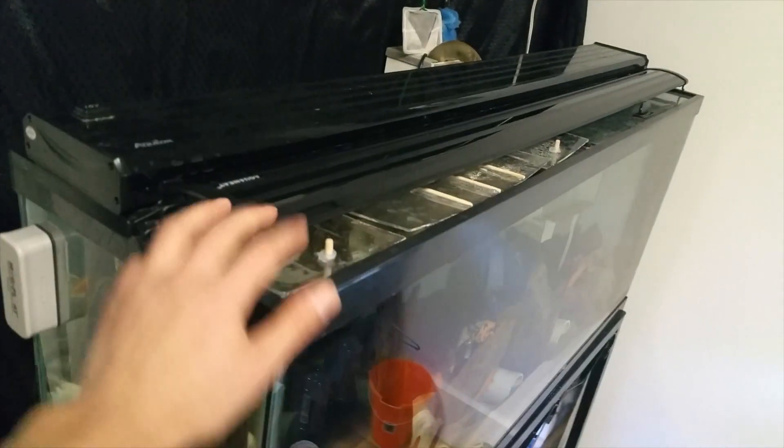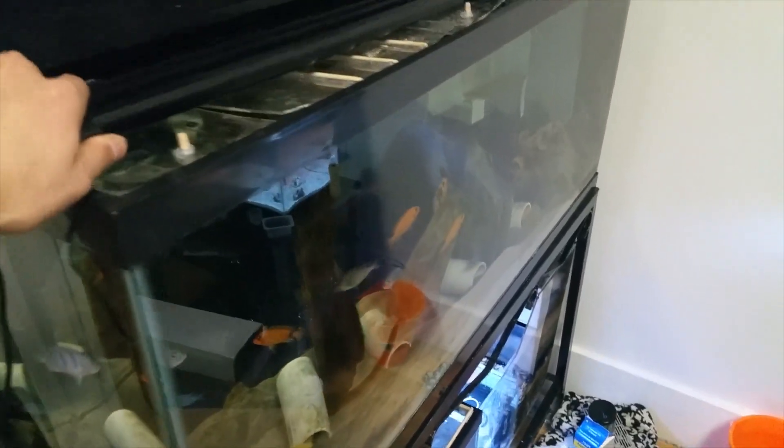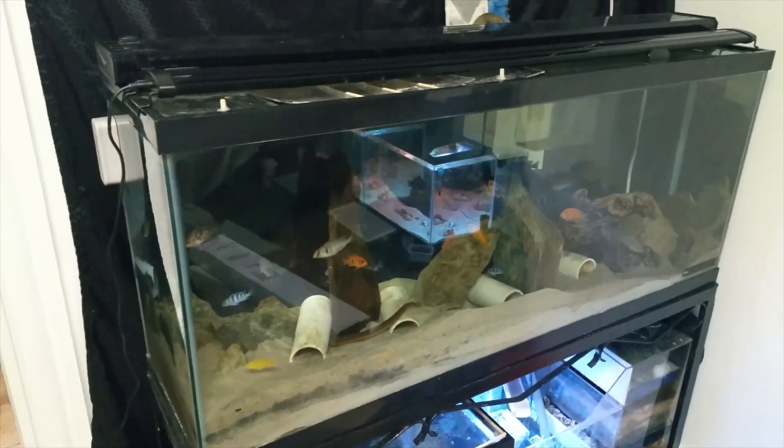I'm definitely going to buy the eBay brand again. I've had the other one in my 29-gallon tank for a while — it's the same style light and it's been lasting me. You can't beat the price.